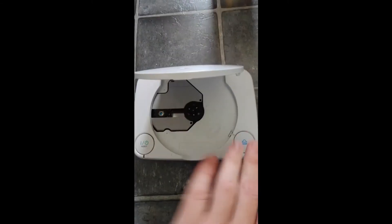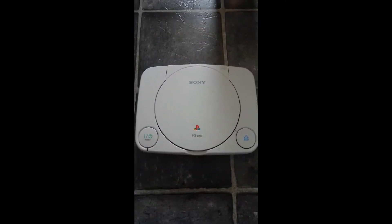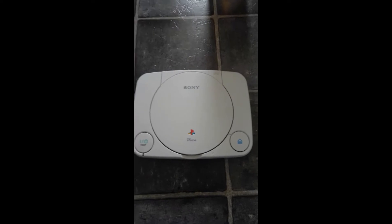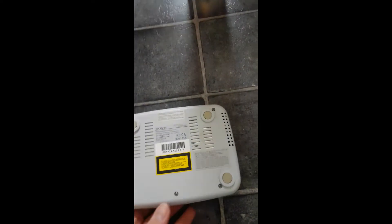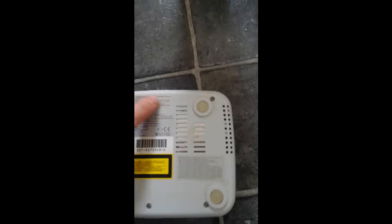Right, now we're going to repair the PS1 because obviously the eject button's a bit of a problem - you have to give it a nudge just to close it. So we're going to do that now. I'll show you what we need to do. On the back of the console you'll see some screws. There's also one hidden under that tab there.